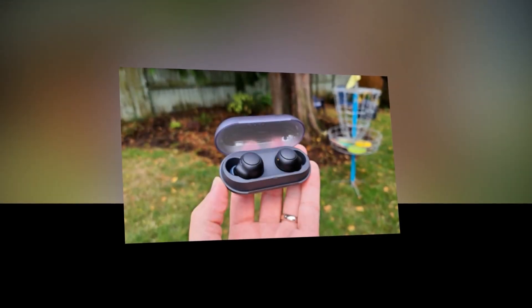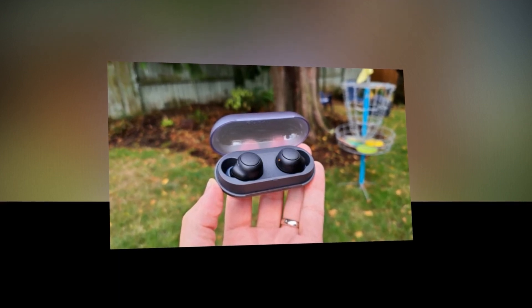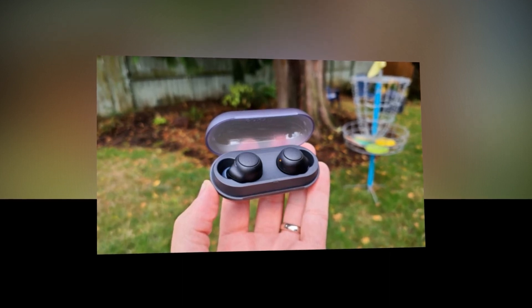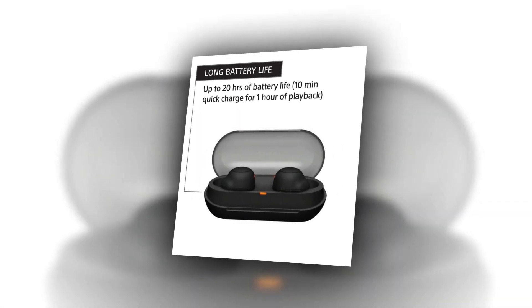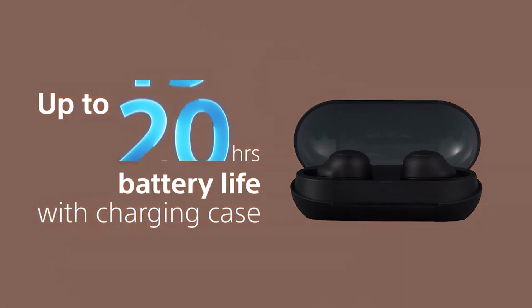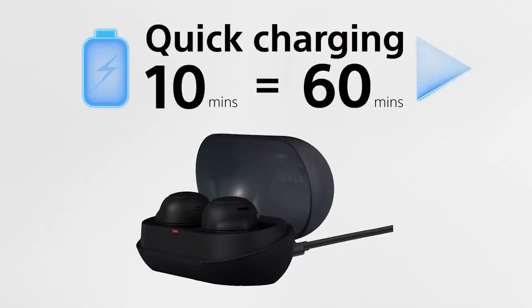Sony includes three different ear tips. In order to achieve the best comfortable and snug fitting, I had to choose the biggest ear tips for the left side of my ear and the middle-sized tip on my right. The tips achieve a perfect balance between being flexible enough to form into the ear and being stiff enough to hold the earbuds in position. The rounded side of each bud is tucked within the cartilage of the ear, which holds them in place.